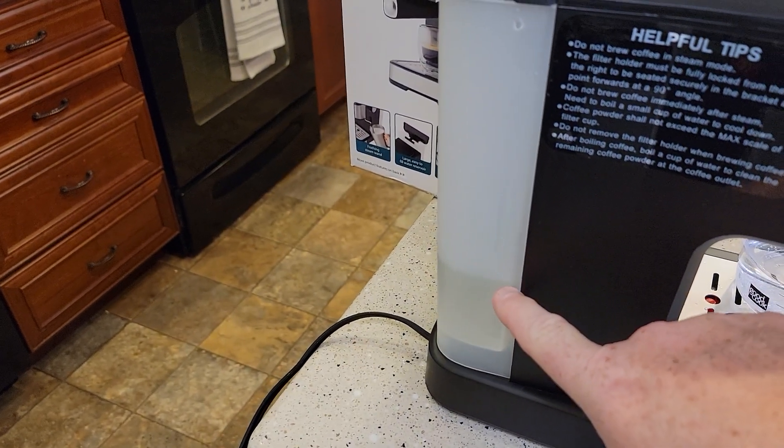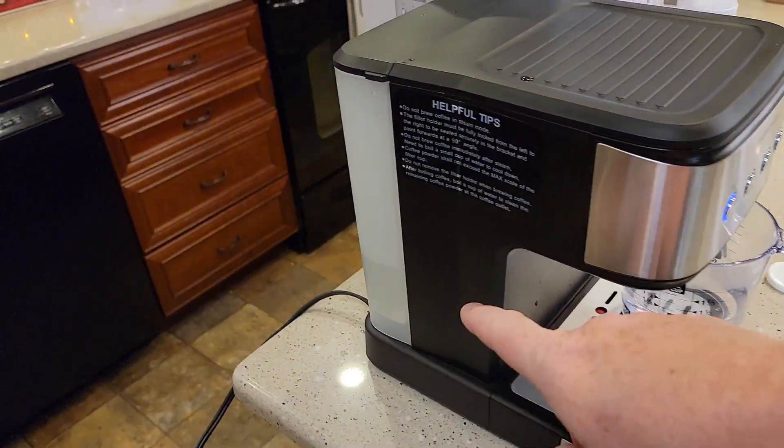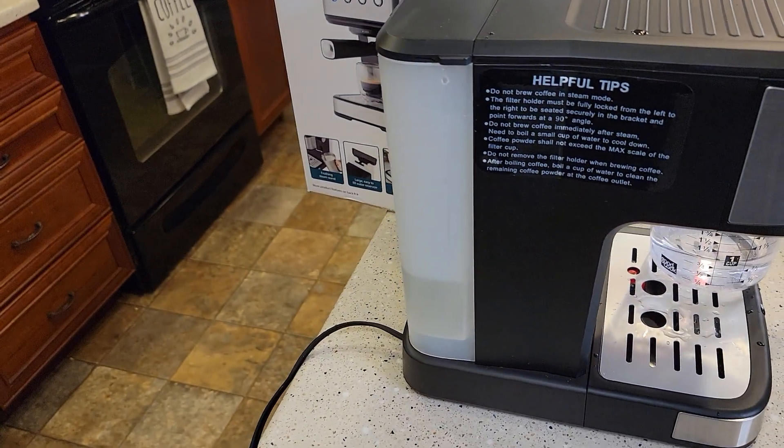After that, we've got the water down to about here. Now we're going to let it soak for 30 minutes. After it soaks for 30 minutes, we're going to dump that out and fill it up with fresh water.